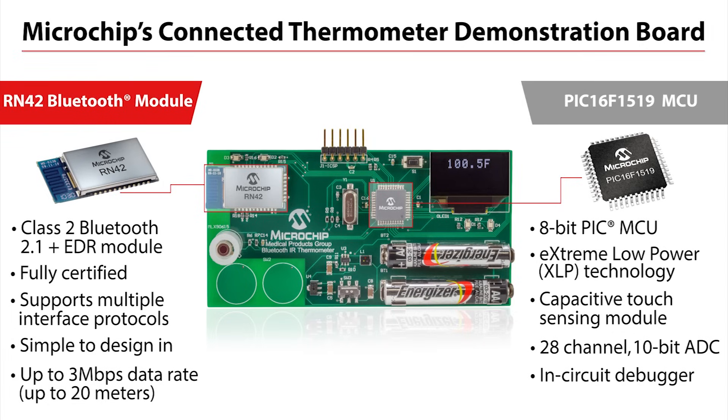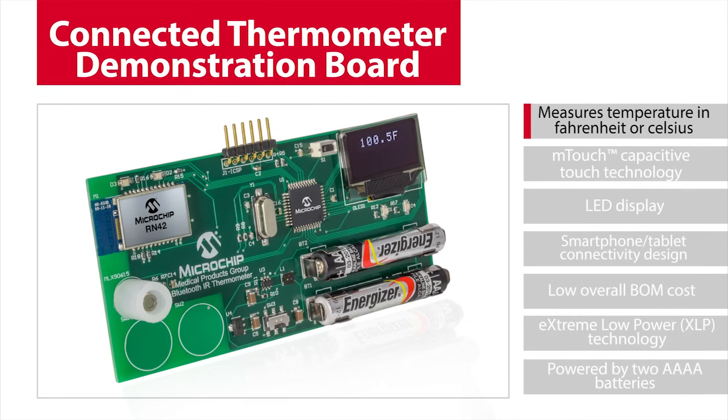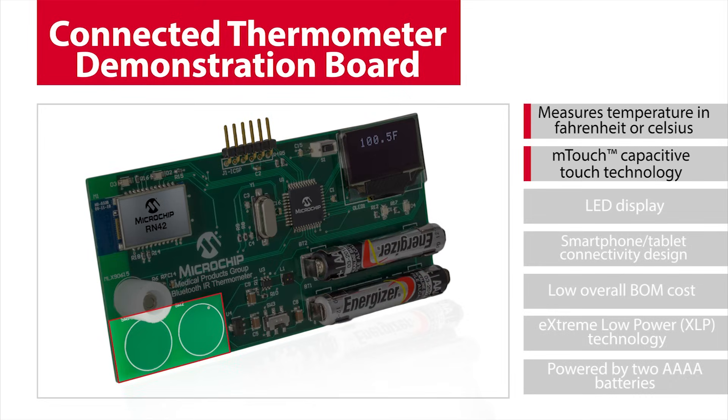So let's take a closer look at the features of this demo. The demo firmware measures temperature in both Fahrenheit or Celsius. The two mode buttons were implemented using Microchip's M-Touch MCU integrated capacitive touch technology. Instructions and measurements are displayed on an LED display, which demonstrates the stand-alone capability of the demo.